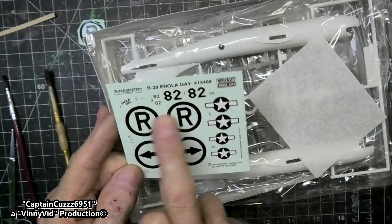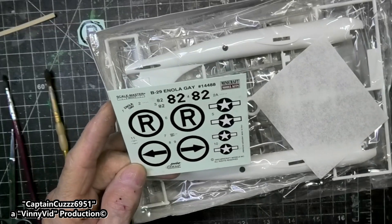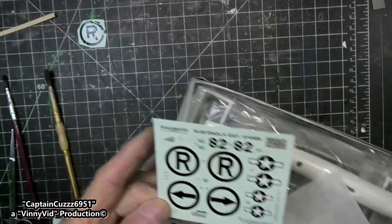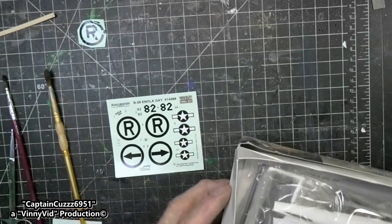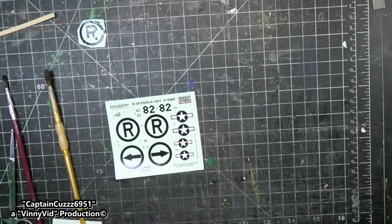The decals I actually want are the two R's and some of the stars and stripes, the Enola Gay aircraft numbers, and so on and so forth. So we'll take this kit and put it on the side. Maybe if I ever get a little ambition I will build a second one and use these decals instead.